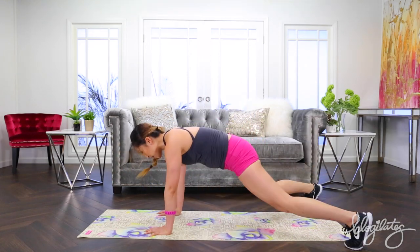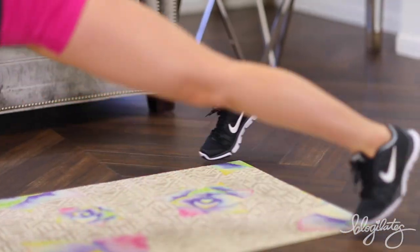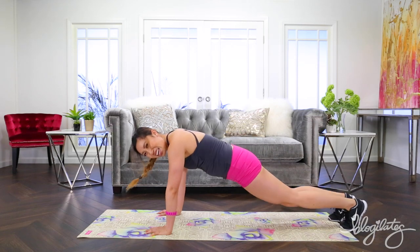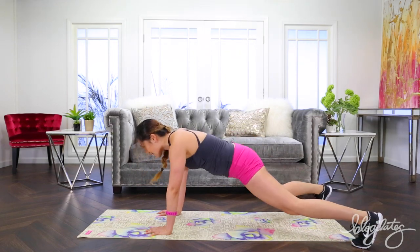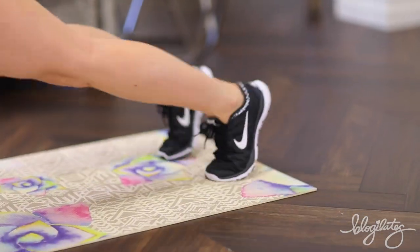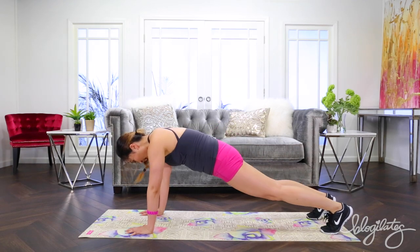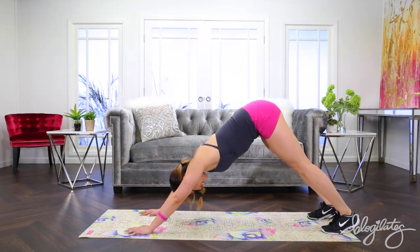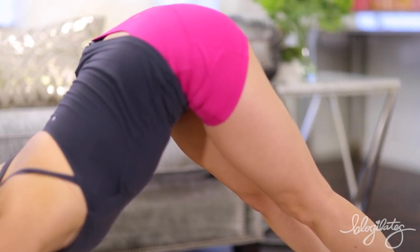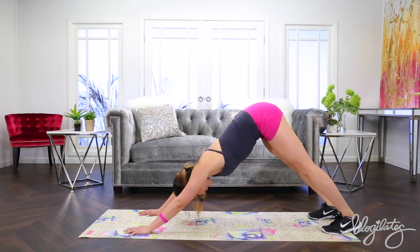Plank jacks, here we go. Plank, jack — yeah, hello. And breathe. I like this song, is it good? And out, out. Yeah, you've got it. Four, four, three, two, one. And go into that down dog. Heels into the back, lengthen the back. Inhale, exhale. Quick break — come back and go up to plank.